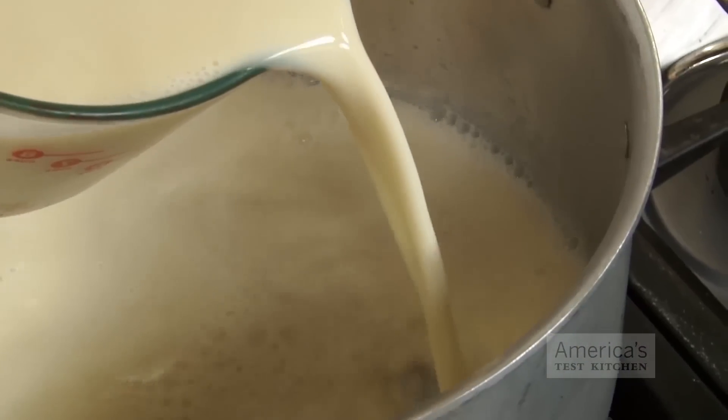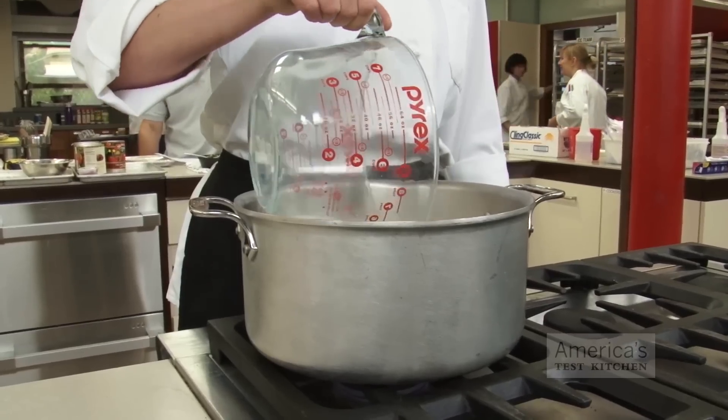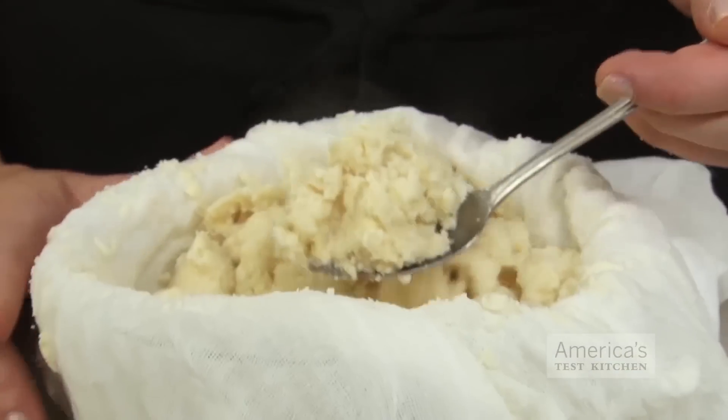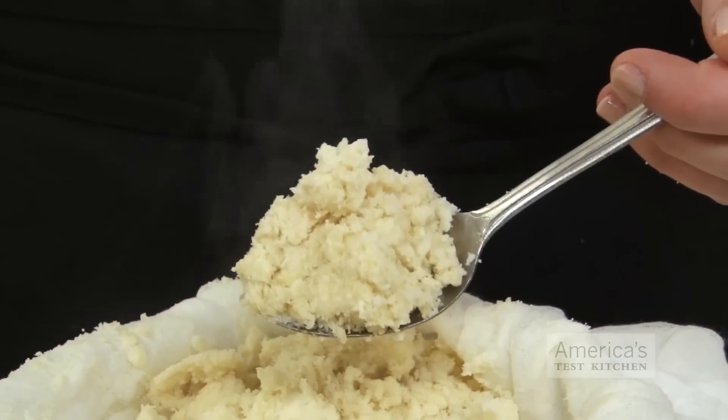After straining, you should have about 8 cups of smooth, silky soy milk. Now return it to a clean Dutch oven. The pulp that remains is called okara and is actually rich in fiber, calcium and protein. Many cooks like to save the okara and add it to quick bread, stir fries, or cold deli style salads.